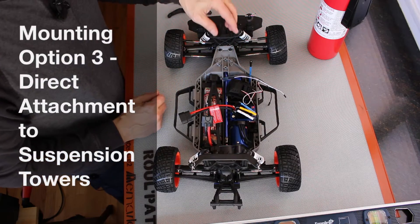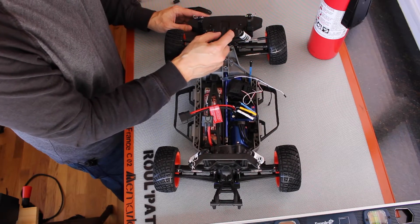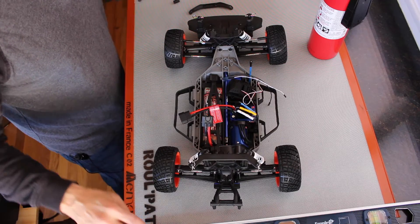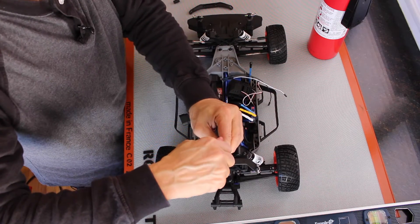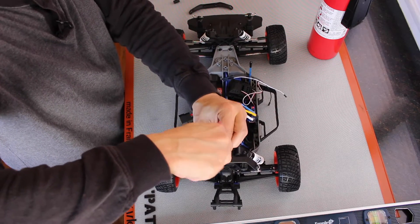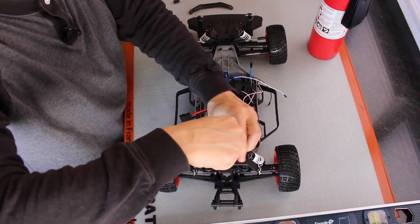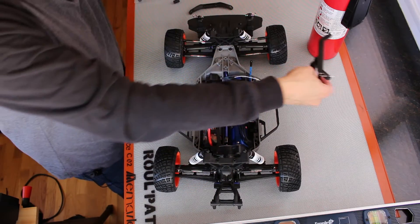Another alternative is just to screw the platform straight into the front and rear suspension towers. Let's take a look at putting this arm on here. The first thing we'll do is remove the rear body mount — there are two screws that hold it in. This is just a little two-millimeter hex driver. Take that off and put it aside for the moment.